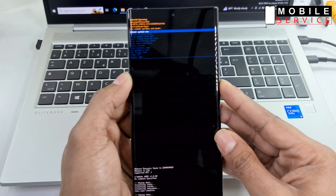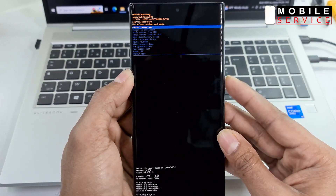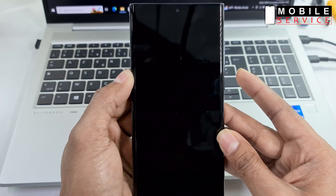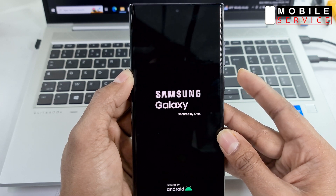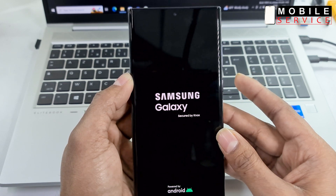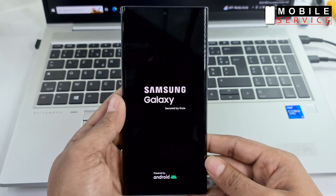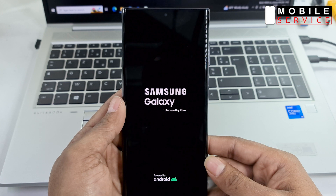Press the power button again and the phone will reboot automatically. Wait a few minutes. Your phone is reset successfully. Thank you for watching my video and don't forget to subscribe to my channel.